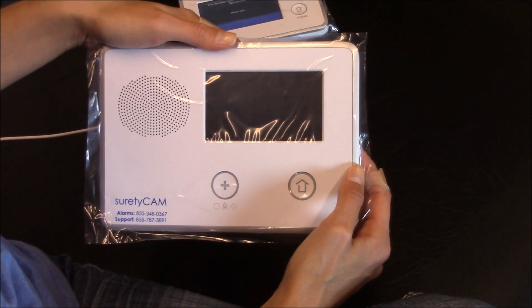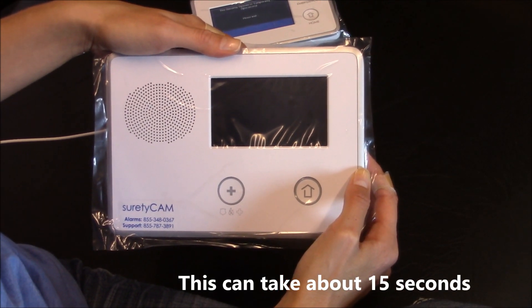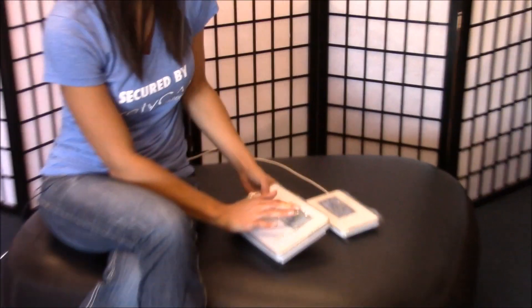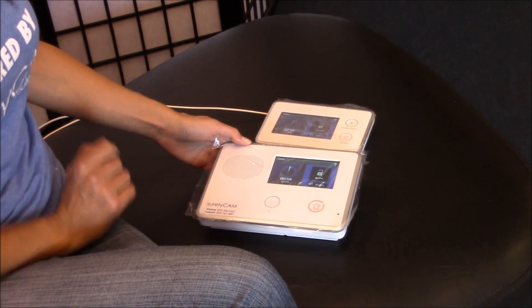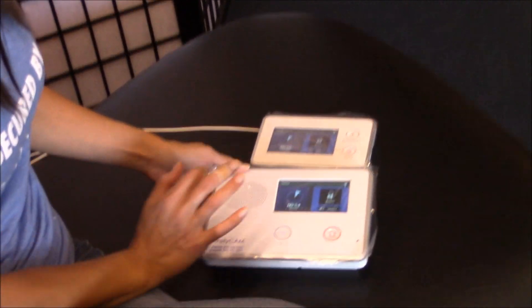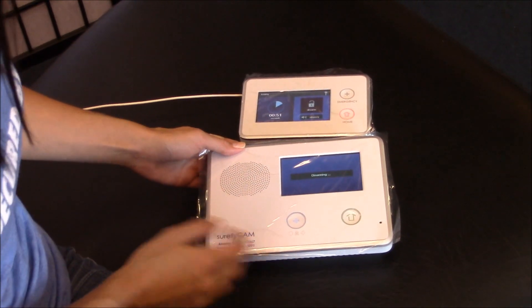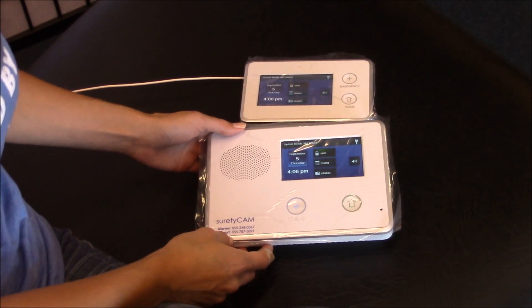After we do that, the system will reboot itself. Now that your system has rebooted, let's test it and make sure we did everything correctly. On your control panel, hit arm, away. Arming away. And both panels armed. Let's just make sure we can disarm them also. System disarmed. Ready to arm. And they're a perfect pair.